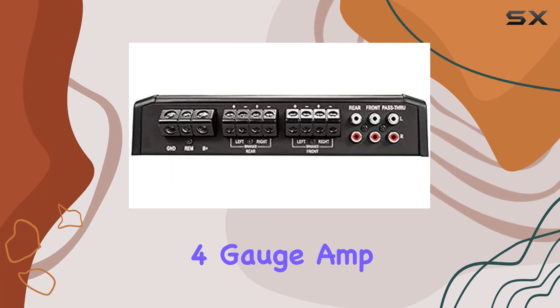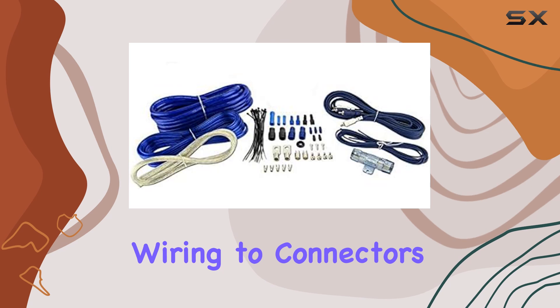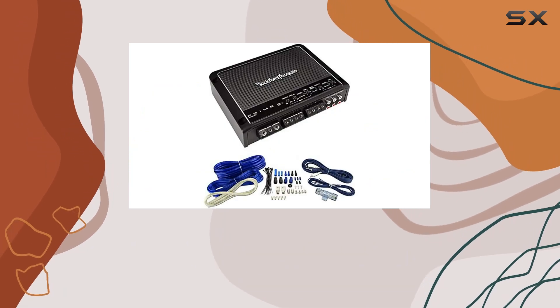The included 4-Gauge Amp Kit makes setup a breeze. The kit comes with everything you need to get started, from wiring to connectors, ensuring a smooth installation process.